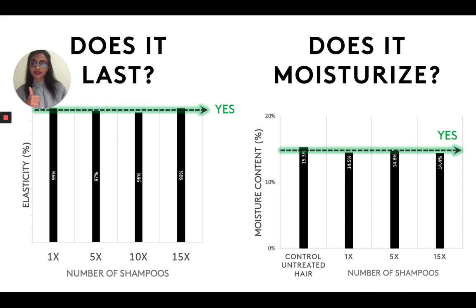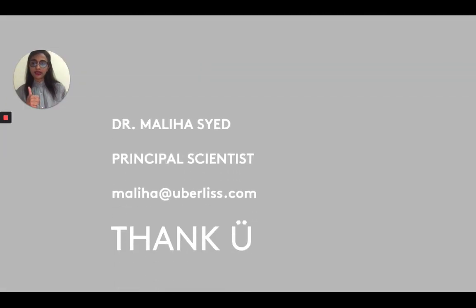So does it moisturize? Yes. And that's actually all I have for you guys today on bond systems. Stay tuned for more videos. Again, I'm Dr. Maliha Syed, I'm a principal scientist at Uberliss. You can email me and direct any questions you have to me via email — my email's right here, it's just my first name, Maliha at uberliss.com. So thank you for listening. I hope you guys are all staying safe during these difficult times, and I hope you are having great, beautiful hair. That's all I have for you today. Bye.